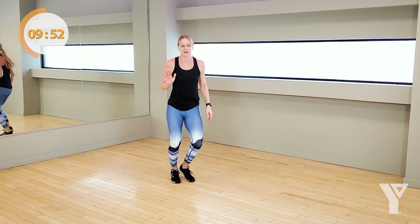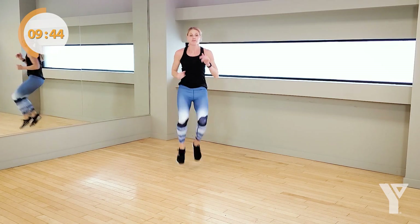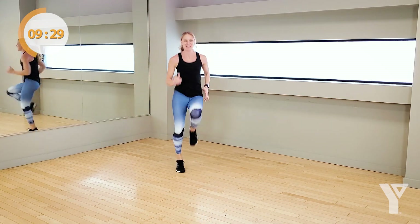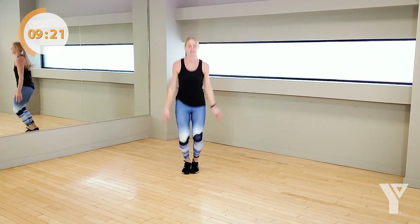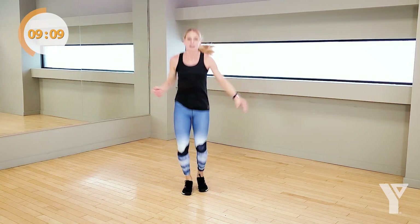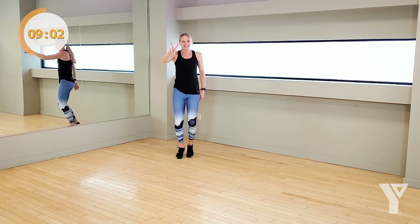High knees and star jumps — get ready for it. Come on — 4 high knees, 2 star jumps. Three, two, one — here we go. One, two, three, four — come on. Take out the impact, not the intensity — wrong wording, you need to take out that impact, you're bringing it here. Come on. Keep this going — you've got 20 seconds to push to your max. Higher knees, higher jumps for 5, 4, 3, 2 — rest.